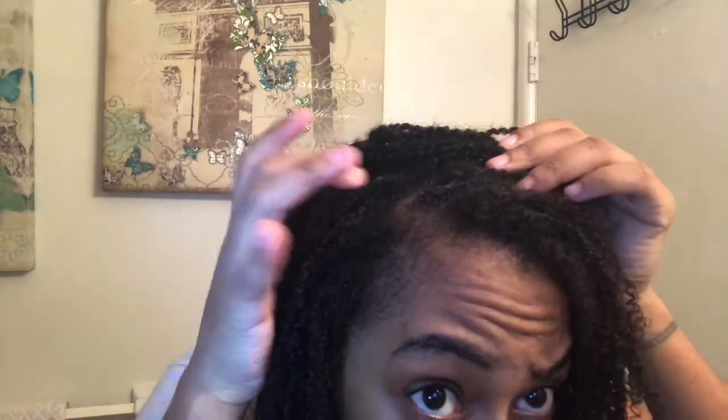I don't know if you guys can tell, but there's still a little bit of rinse left.